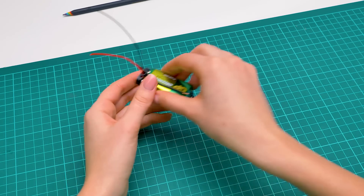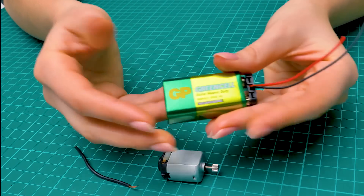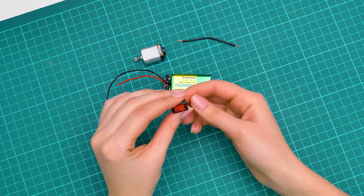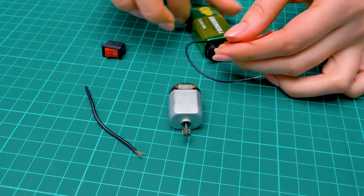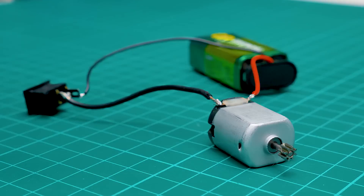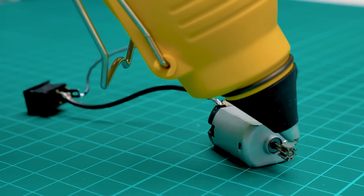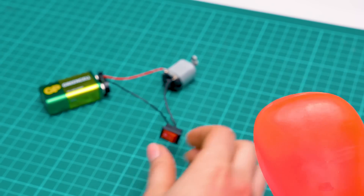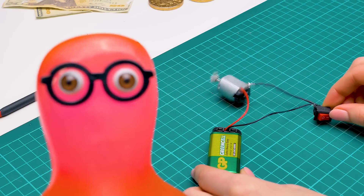We're going to connect the motor to the battery with the help of wires. Guys, be very careful with the wires — you'd better ask an adult to help you with this stage. And to make sure we can turn the motor on and off, we'll connect this switch to it. This wire goes here and that one there. Done! Now we only need to glue a small screw to the motor to create the vibration effect we need. It's jumping wild!